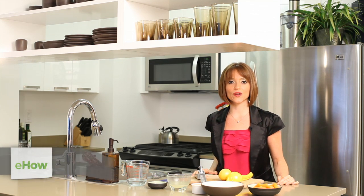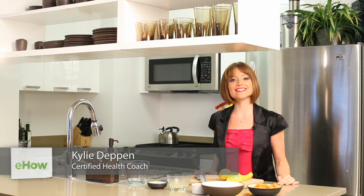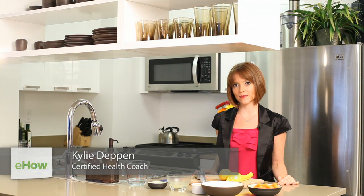Hi, I'm Kylie Deppin with Joyful Health and Wellness based out of New York City, and today I'm going to show you how to make a dipping sauce for carrots.